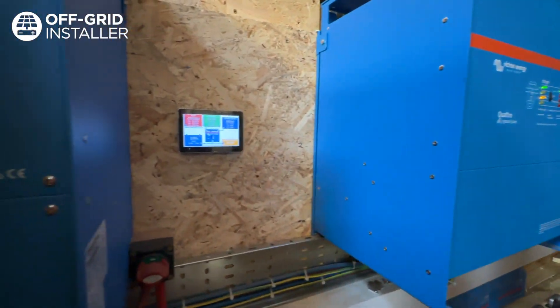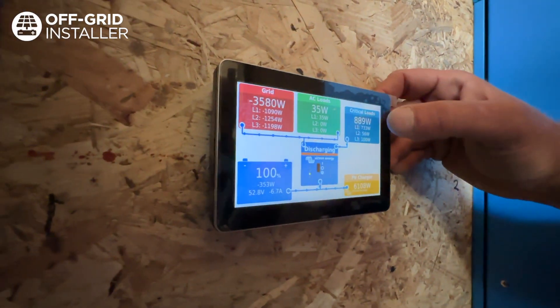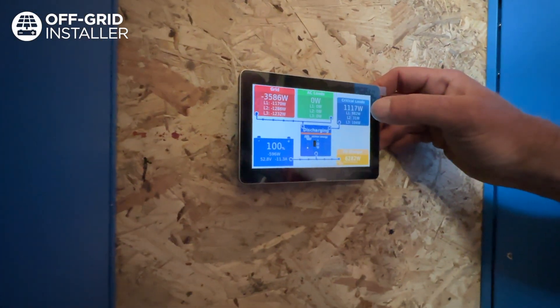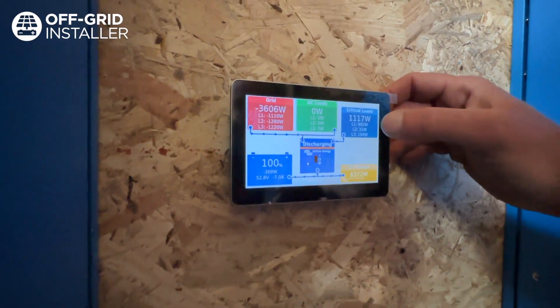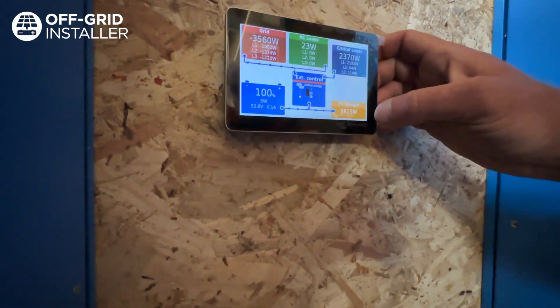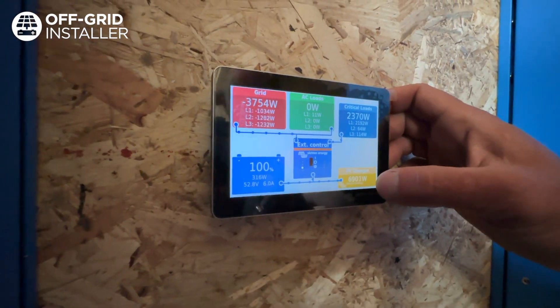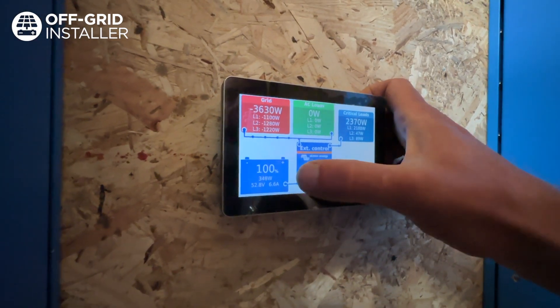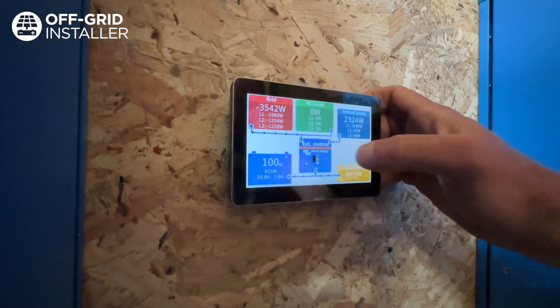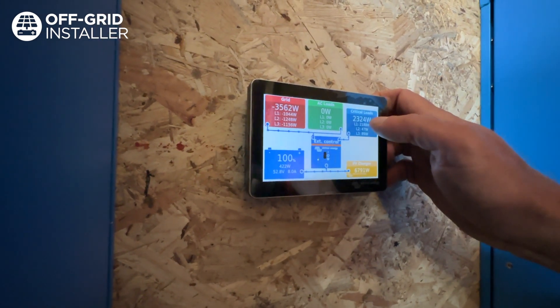So an extra two kilowatts of load — we'll see the critical load start jumping up. There we go, critical loads have now increased and you can see there was more power available off the solar panels. We're at nearly 7,000 now. Critical loads are going up, more power is coming in. Some is going to the batteries, a lot is going back to the grid, and some is going straight from the solar into the critical loads.